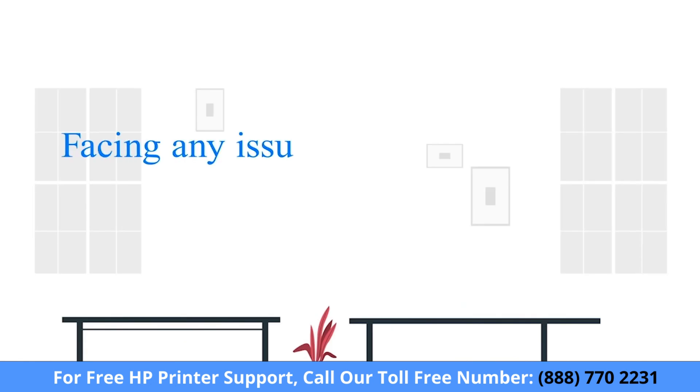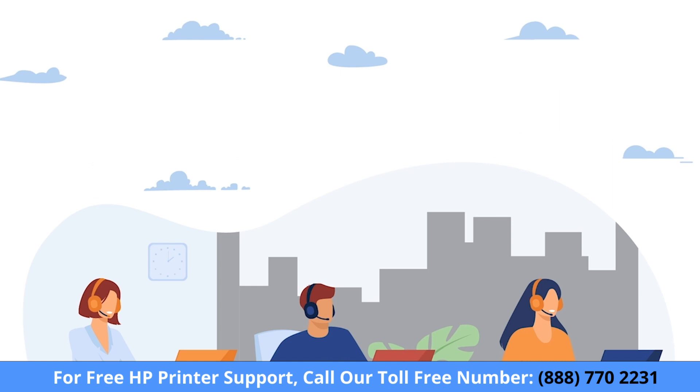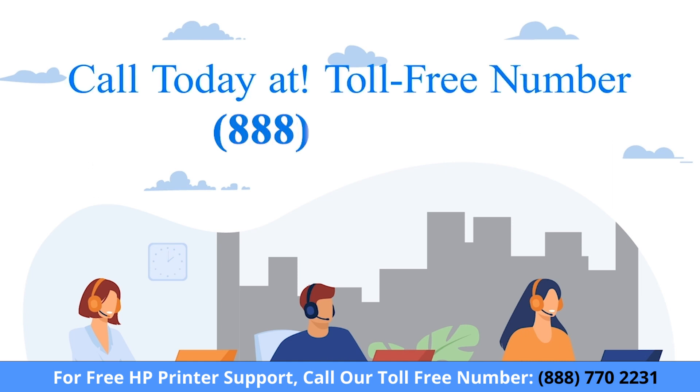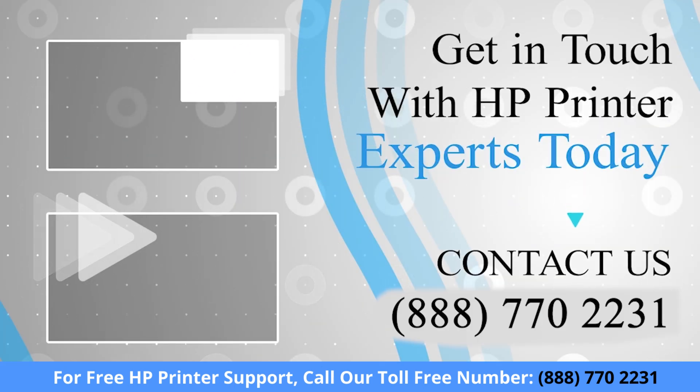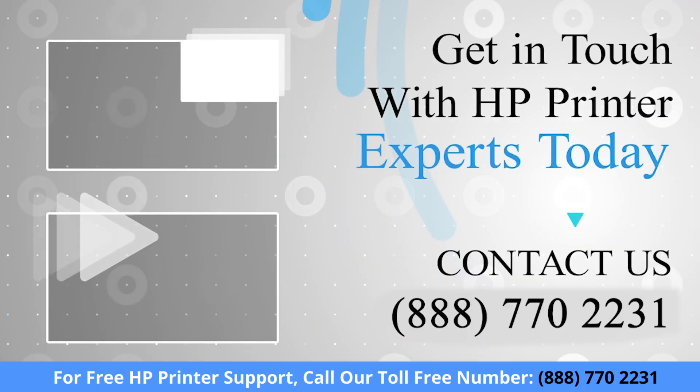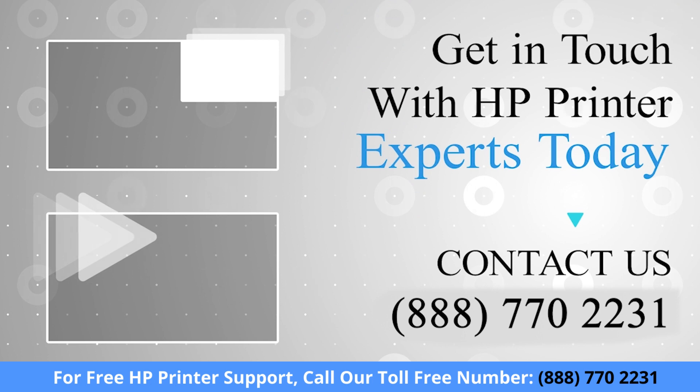If you are facing any issue with your HP printer device, get in touch with our HP printer expert. Thanks for watching — don't forget to like and subscribe so you don't miss any of our videos.